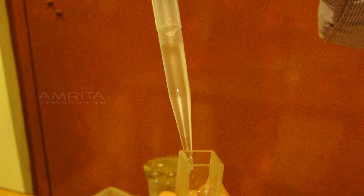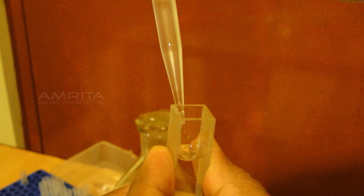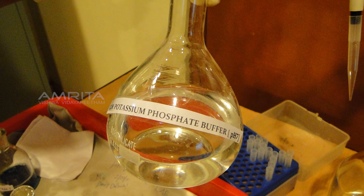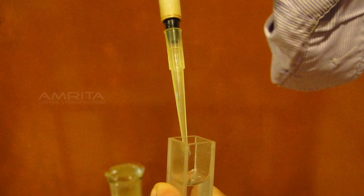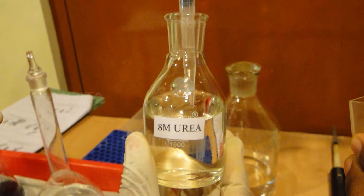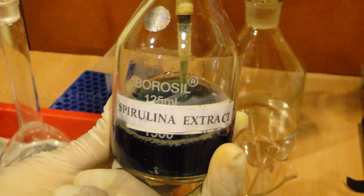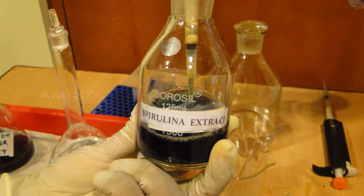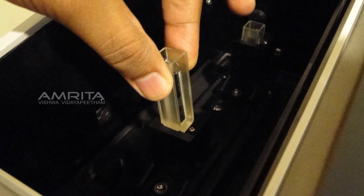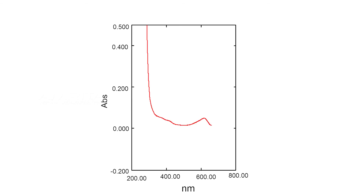The solution is then discarded and the cuvette is washed well and dried. Take 2.25ml of potassium phosphate buffer in a cuvette, then add 750µL of the second denaturant 8M urea. Finally transfer 100µL of protein solution to this cuvette, mix well using a pipette, and place the cuvettes in the UV spectrometer slots and record the spectrum at 625 nm.